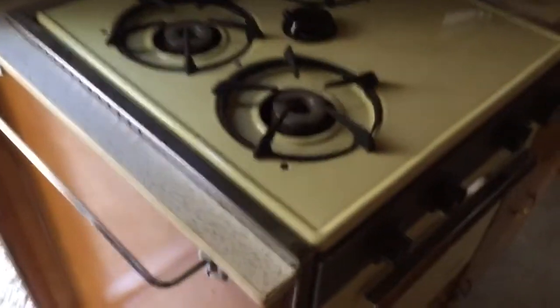Three burner stove - we'll give that all a test once I get the propane going. A little sink, we'll test the water. It's all really, really clean.